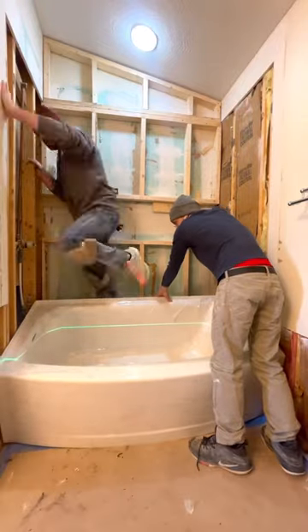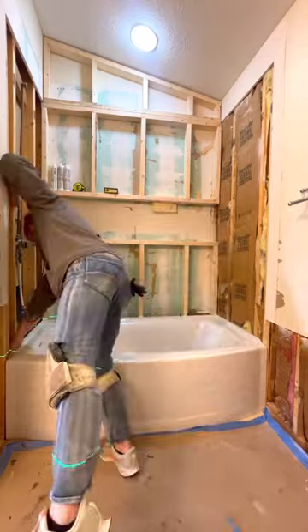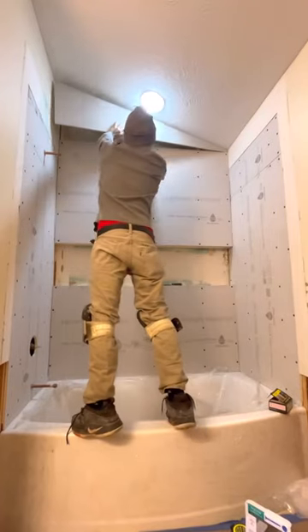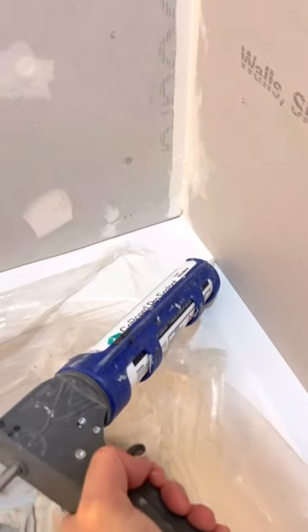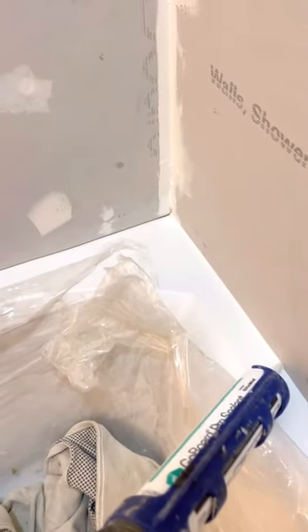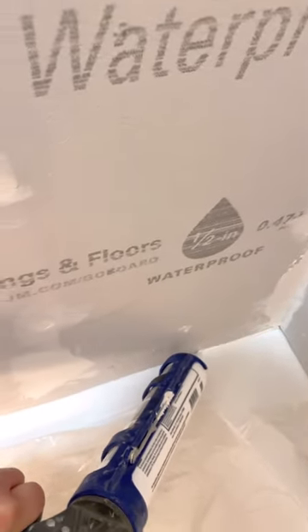The first thing we are doing is setting our acrylic tub in a bed of mortar. This ensures when you step in it that it's solid as a rock. I used a laser level to make sure that it was level, and then we went ahead and installed GoBoard around the bathtub. We also butted it over top of the flange, and then we sealed the tub to the GoBoard with GoBoard sealant. This ensures a watertight bond and seal.